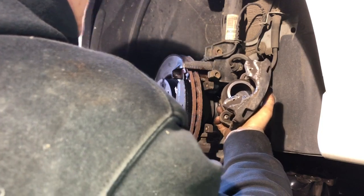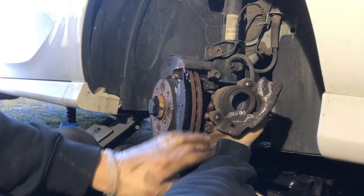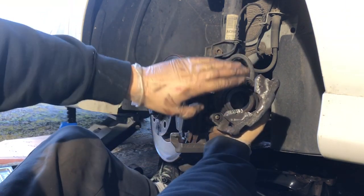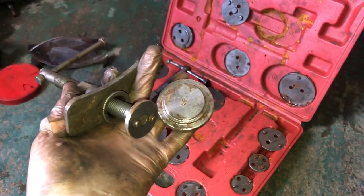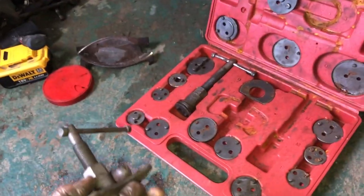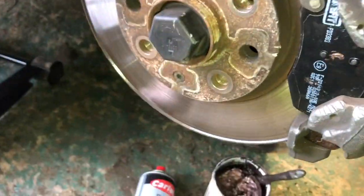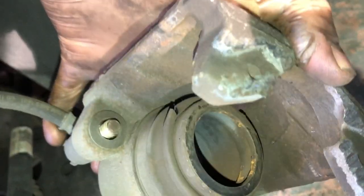Next is to wind in the piston using a piston rewind toolkit. I've selected the bits I need — this is a brake rewind kit you can get on eBay for under 20 quid. It'll save you a lot of hassle and will pay for itself if you're doing this job in the future. What we're doing is winding that piston back in.